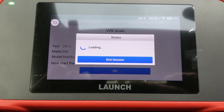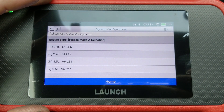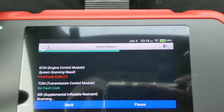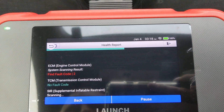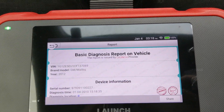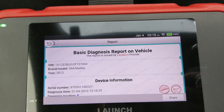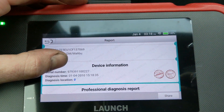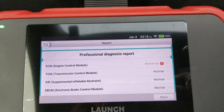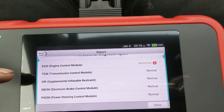So it auto detected the vehicle, and here it's gathering a health report — the transmission, all the computers and everything in the vehicle — and it gives you a basic diagnosis report. It gives you your information, VIN, all that stuff that you can save, send to your email, and it shows you all the different control modules.